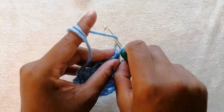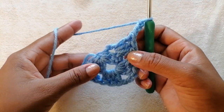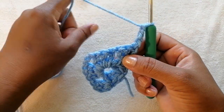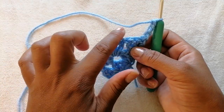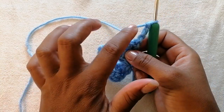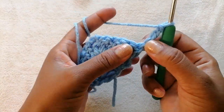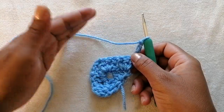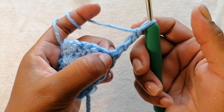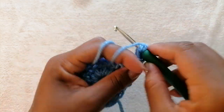After that we are going to chain three — one, two, three — and flip our work. When you flip your work you want to work along this edge here, and we are increasing this as per our head circumference or desired length. This is the same pattern we are going to be using to increase the length of our bandana. We are going to work into this chain space at the bottom of the chain three and make two double crochets.